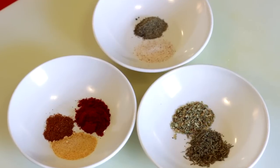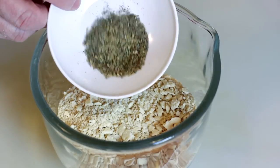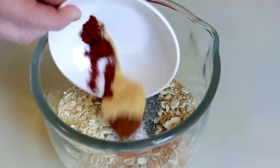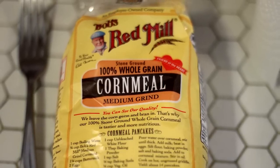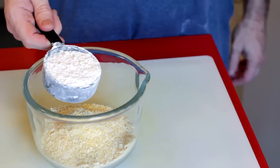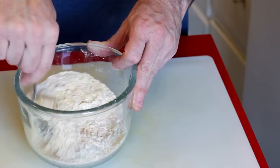Whatever spices you want to throw in there, follow your heart. Sometimes I just use curry powder like I do with my chicken, but for this I used a little thyme and oregano, salt, pepper, some garlic powder, some cayenne, some paprika — whatever spices you want. A little bit of cornmeal, half a cup, and then a little bit of all-purpose flour. Stir it around, and there you have it — that is our breading mixture.